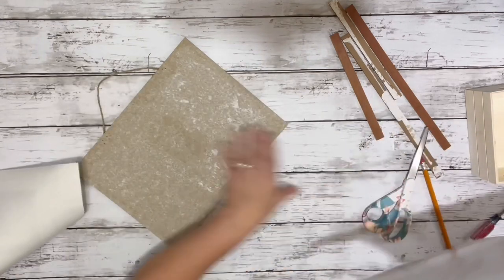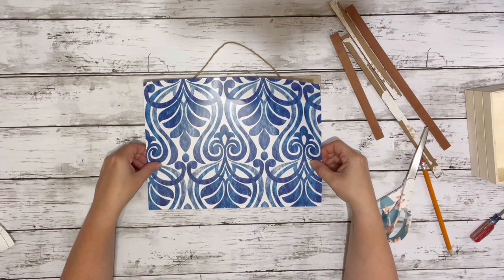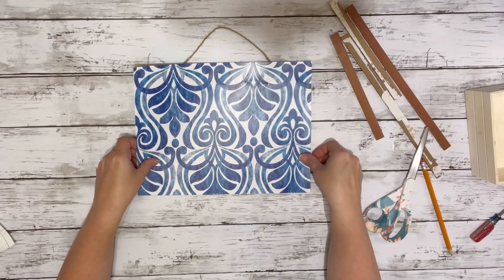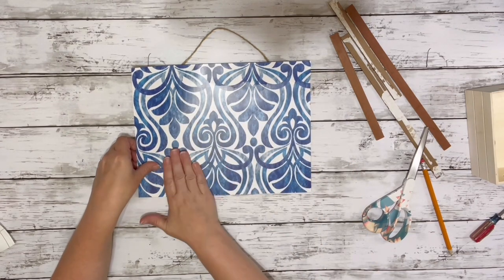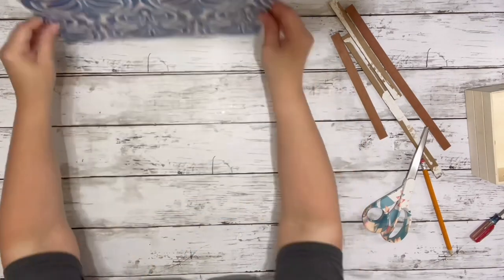I removed the back from the wallpaper and lined it up as best I could to the back of the sign. I had cut it just about the same size, so I just wanted to make sure none of that sign showed through. For where I'd moved the frame, there were some staples from the hanger, so I just carefully pushed those down through the wallpaper.